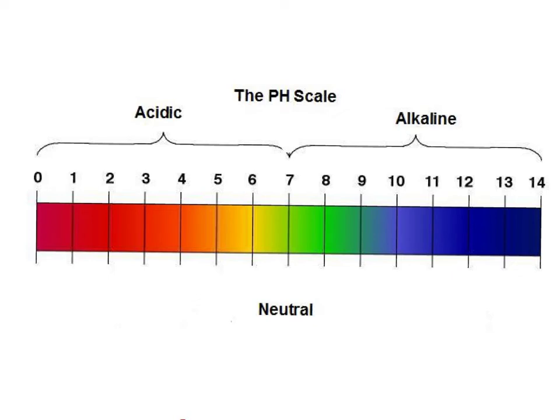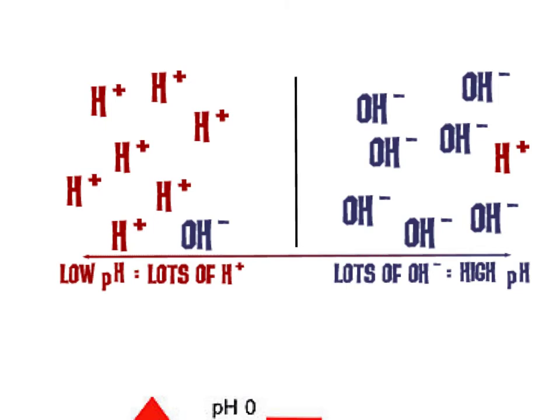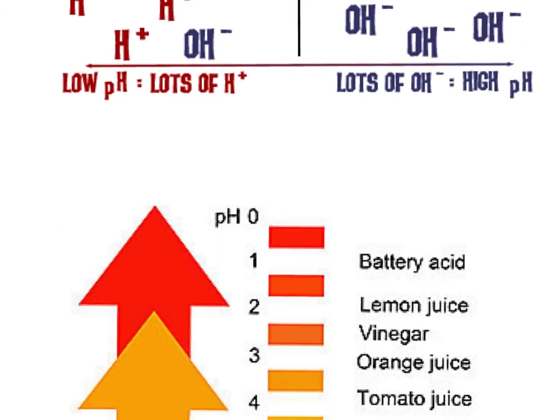Here's another example showing our acid and base ions. When something has a low pH, it has lots of H+ ions — that's hydrogen ions — and we're talking toward zero. The closer we get to seven, or neutral, we have pretty much a balance between the two. On the other side, we can see all these hydroxide ions — notice they're negative — and that gives us a high pH; those are bases. Because OH minus and H plus are opposites, they can attract each other, and when they do, that becomes neutral.